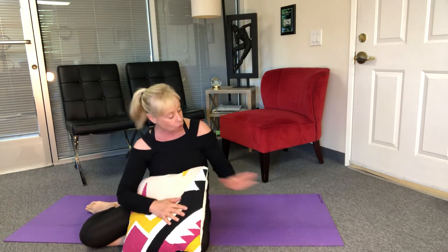Let's use the pillow for getting a deeper connection with our abs. I like this because we can always put it under our lower back if we need some support, or if you're not feeling good in your lower back we can put it under your head, so it's always a great prop to have around.